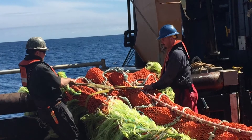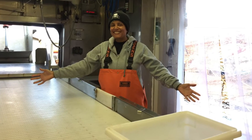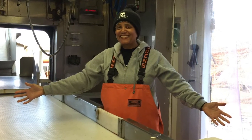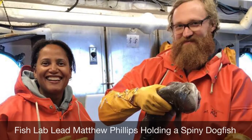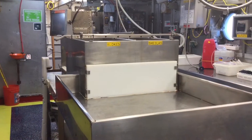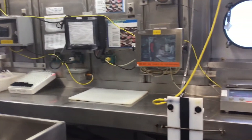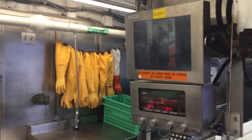Once the catch is hauled on board, it gets processed in the fish lab. I will admit that the idea of getting elbow deep into fish wasn't my idea of a fun time at sea, but I have been pleasantly surprised by how much I have enjoyed working in the fish lab. The fish lab is a digitally enhanced workspace with touchscreen monitors, digital scales, and measuring devices all laid out in a very functional way.